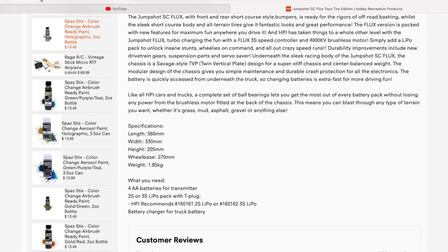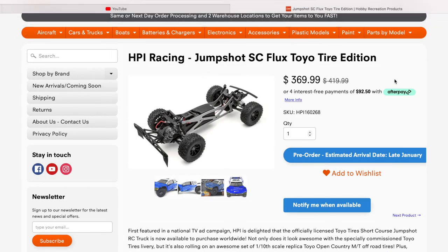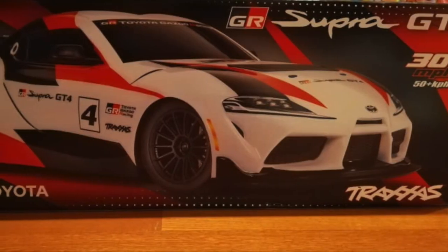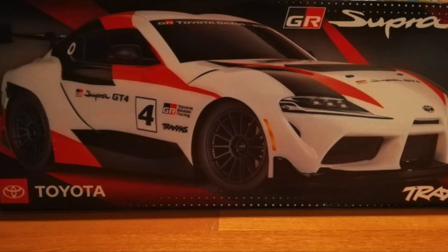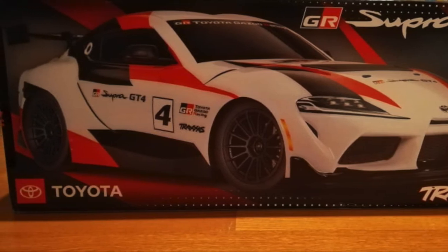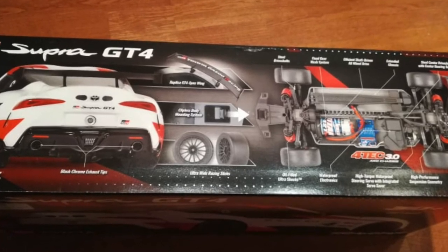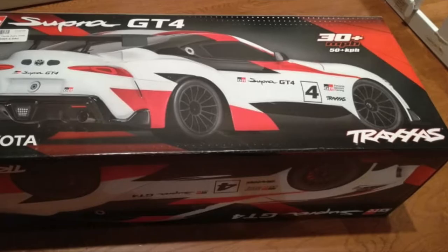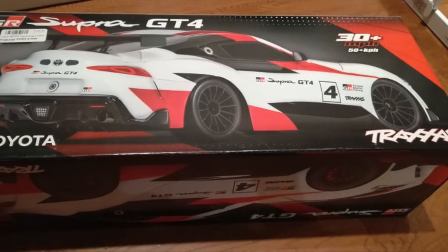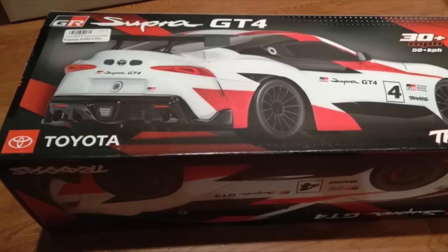Now that I'm done with all the new stuff coming into the pipeline, I want to talk about what's new coming to my channel. I recently purchased the Traxxas 4-Tec 3.0 with the Supra body, using money from my first YouTube check. It's not enough to cover the whole car but it still helps a lot because this hobby is not cheap. I really want to take this opportunity to thank everybody that follows this channel — all the support makes this possible and I really appreciate it from the heart.